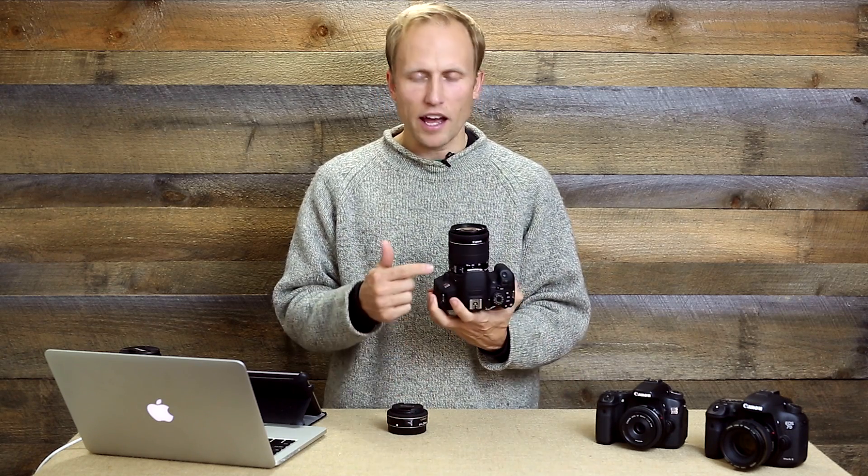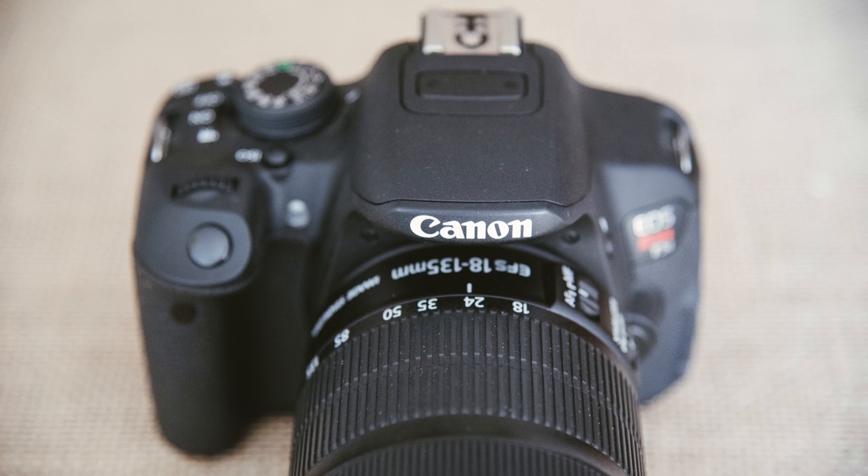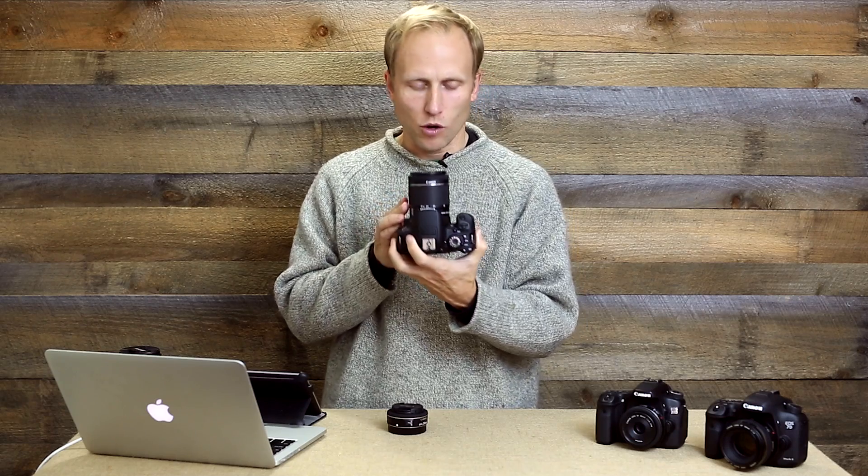A question I often get is: why would I buy a lens when I already have that focal length in the kit lens? The 18-55 offers 24mm — it's even marked nicely on the lens. This is actually a really good way to figure out whether or not a prime lens is going to work well for you.